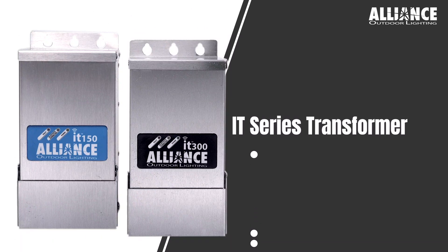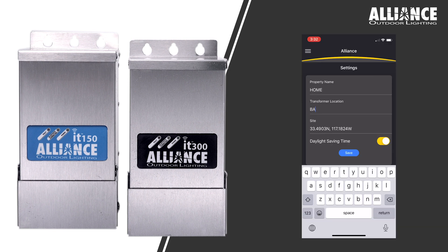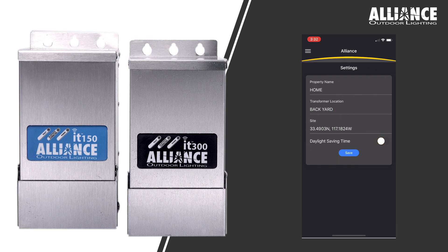The IT Transformer is a Bluetooth transformer controlled by an app on your phone. It uses astronomical timing to program your lighting system, eliminating the need for photo cells and timers. The IT Transformer automatically adjusts for changes in sunset and sunrise, and even daylight savings.